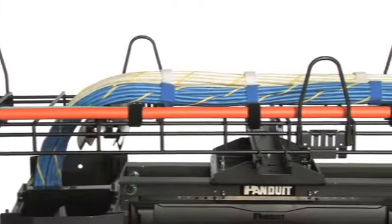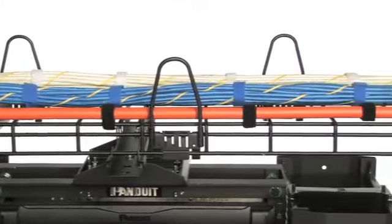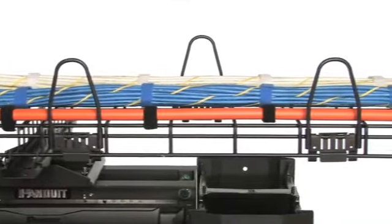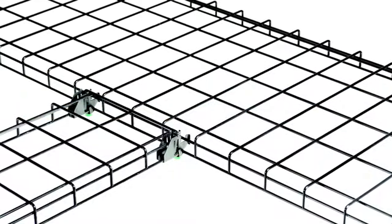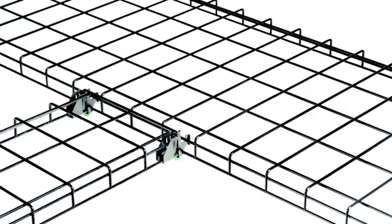The WireGrid Cable Routing System is unique to the wire basket market in that it has no integral sidewalls. This is an advantage when creating a right angle, T, or cross intersection because there are no sidewalls to cut away, which saves time.